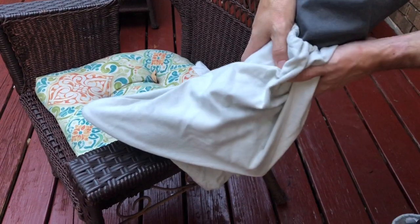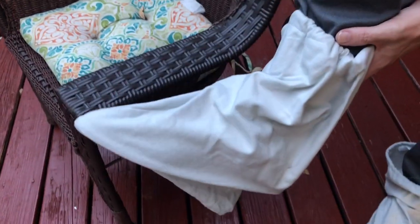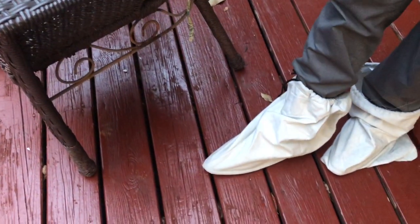They might get wet in the rain, because as far as I know, most of the shoe bags are not waterproof. So that's a bad thing. That being said, though, it's a really good idea to wear your shoe bags on your shoes on your feet. While you wear them out, you'll keep them really clean.